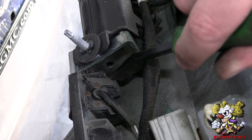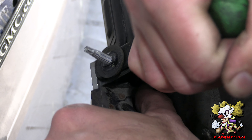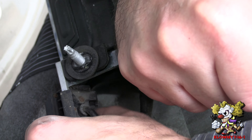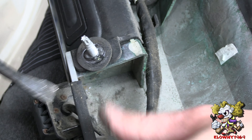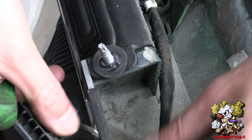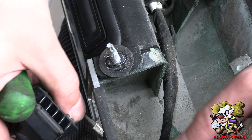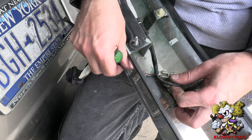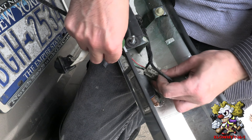Unhook that from back here — these are hooked in together, so push one down and one up and that unhooks. On the inside, pull this forward because there are clips over here also, so take those clips out from the back. This connector here — squeeze it and it pops right out.